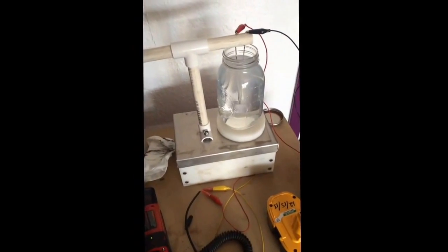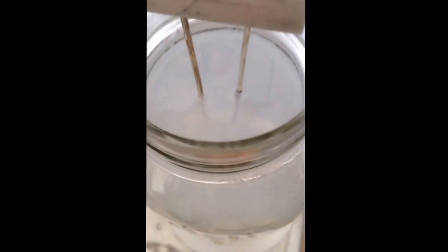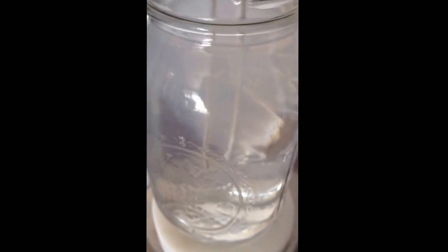I'll pick up in a few minutes. You can see the water clouding up — you can see the action going on there. Bubbles coming away from the electrodes. The water is getting a little cloudy, and a little more action there. So we'll see how it goes.